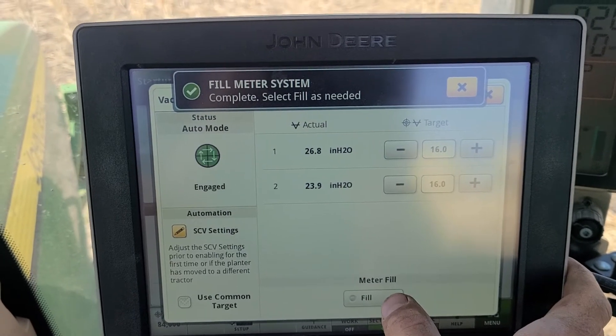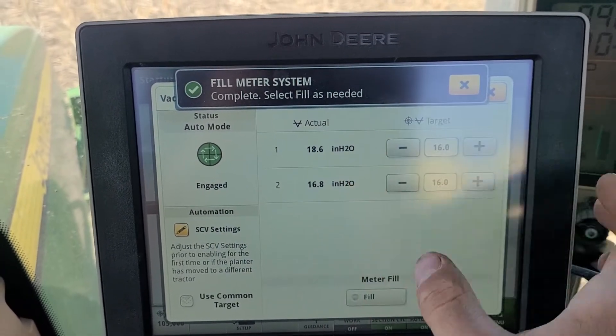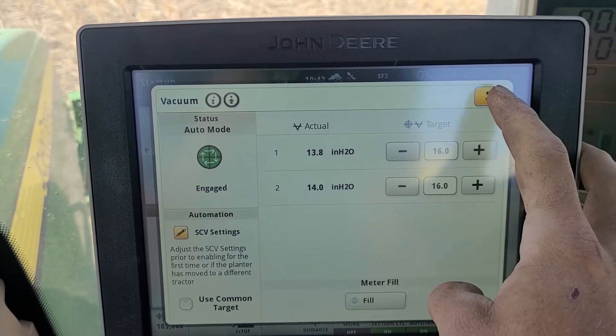Sometimes it takes two or three button pushes for the fill before these drop back down to the target. Once they're good, those are good to go.